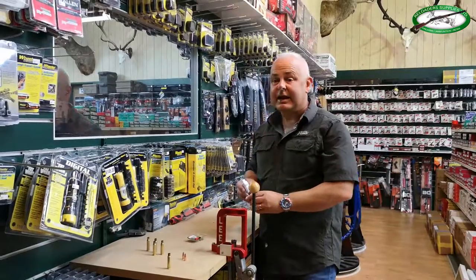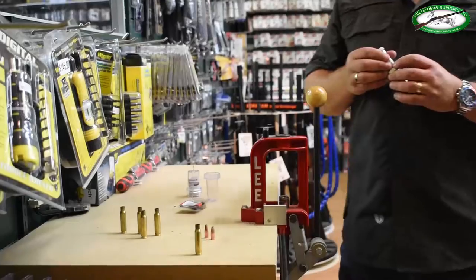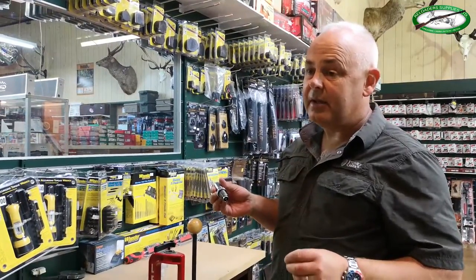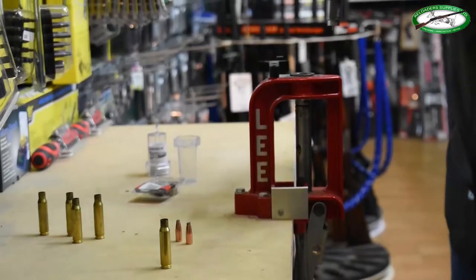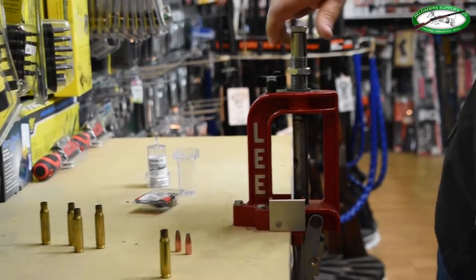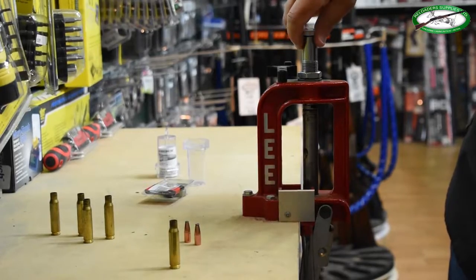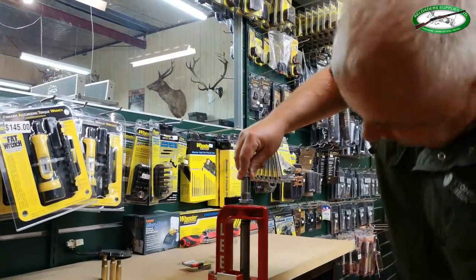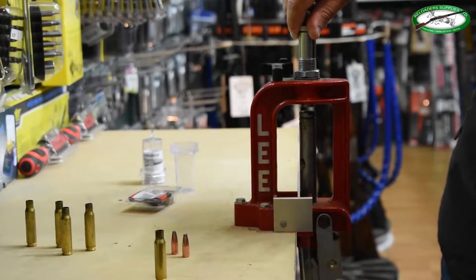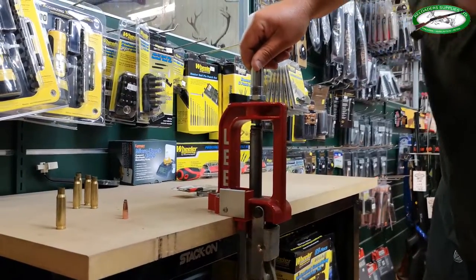We get asked about setting up the Lee Collet die. It does require reading the instructions — you don't set it up like another die because it's actually actuated by the ram and the shell holder. You put the ram to the top of its stroke and wind the die in until it starts to touch the shell holder. Then you back your ram out and wind it in about a half turn. You'll see that the ram and shell holder push the bottom collet section of the die up into the die body.